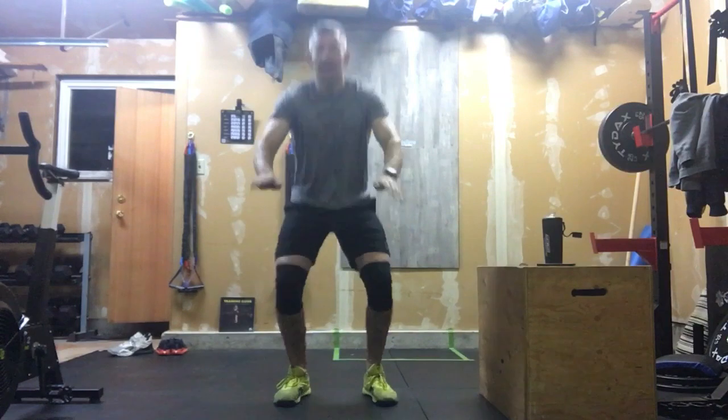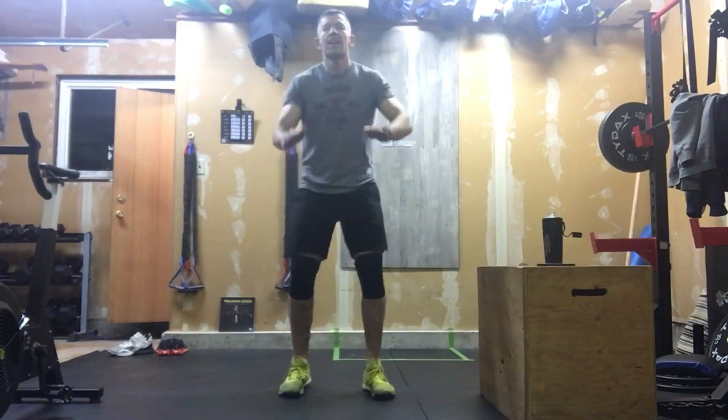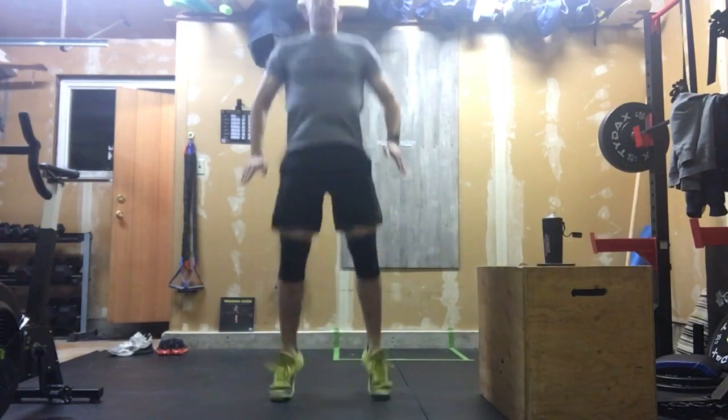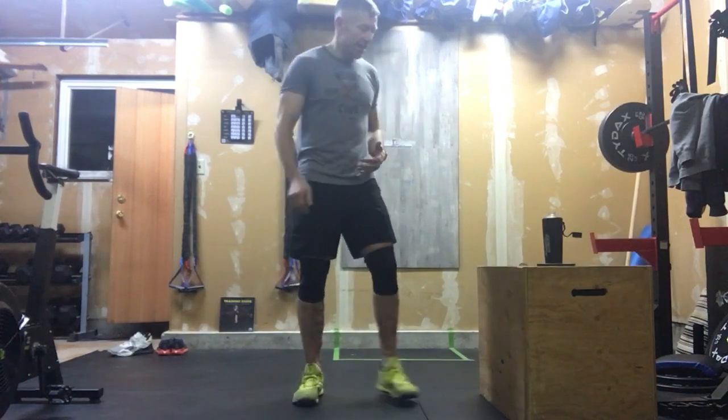Once we're done that, we're going to transition to 10 jumping air squats. Just 10 of those, and try to get yourself up off the ground. If the jump is really too much shock on those knees, at least when we come down to depth, try to get those heels up off the ground. We can leave those toes in contact, and that will take away some of that impact coming back down.